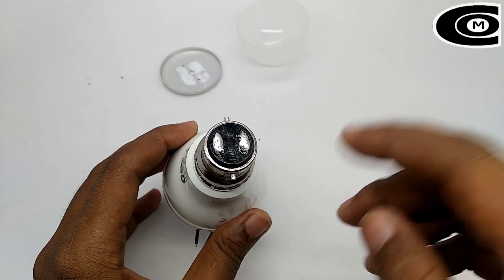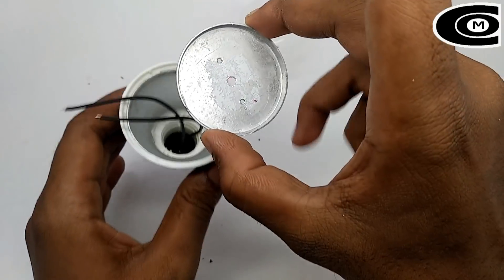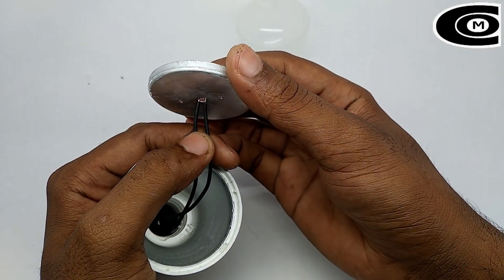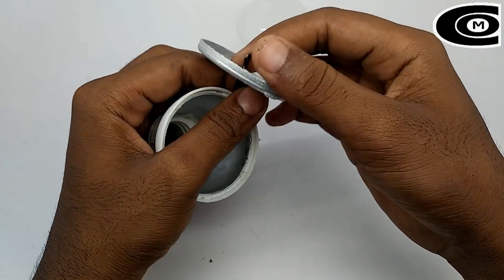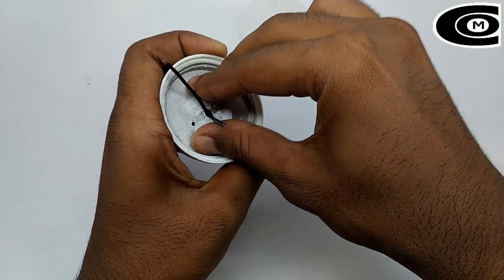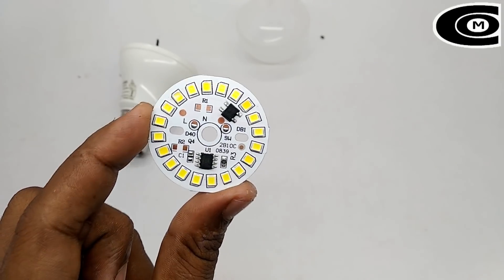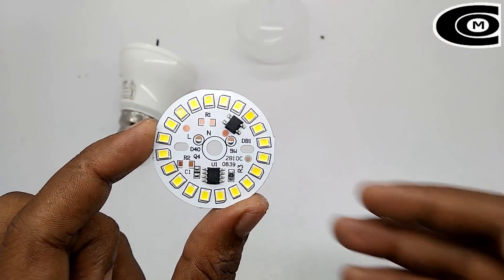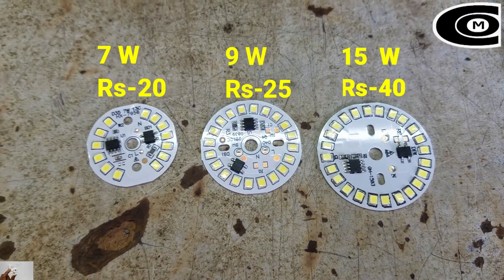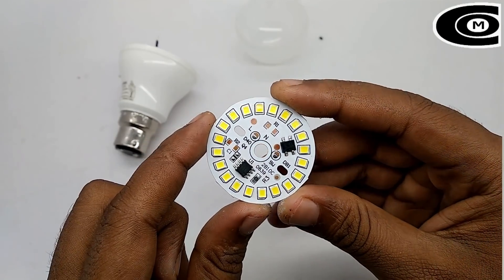I am going to make a good look at this. This is a LED board that is available in the electronic shop. Now we have to use the LED board.